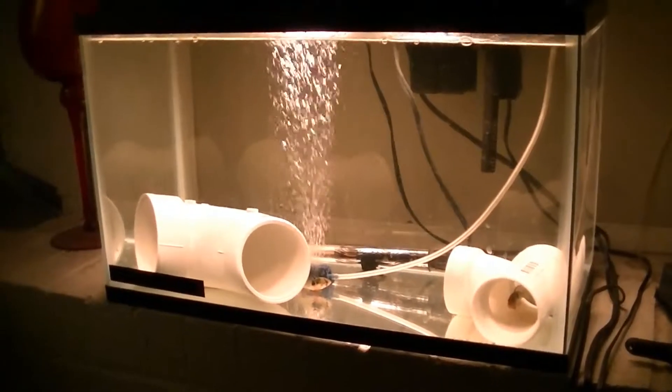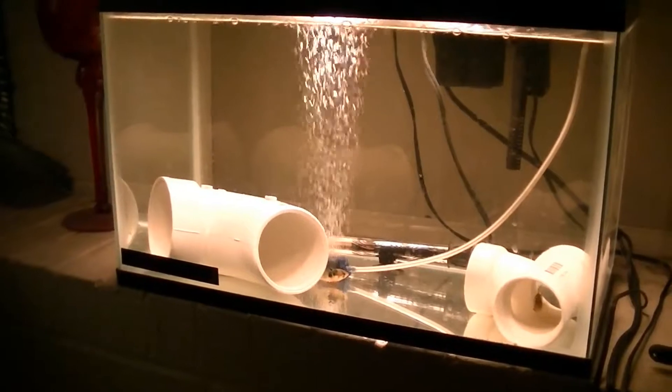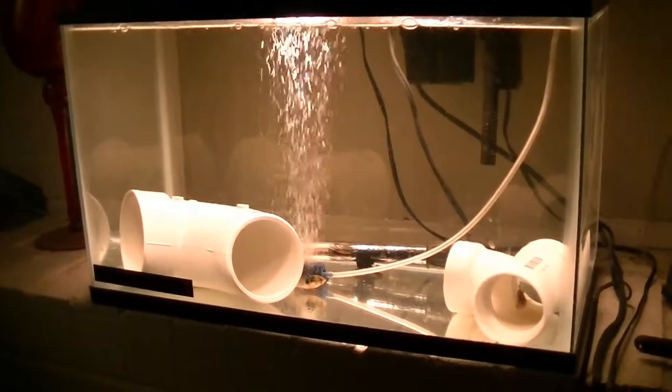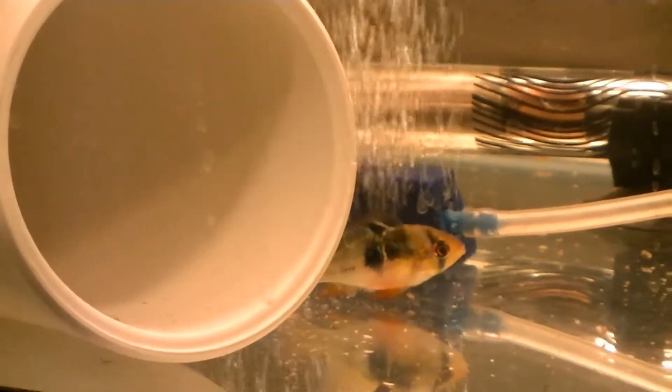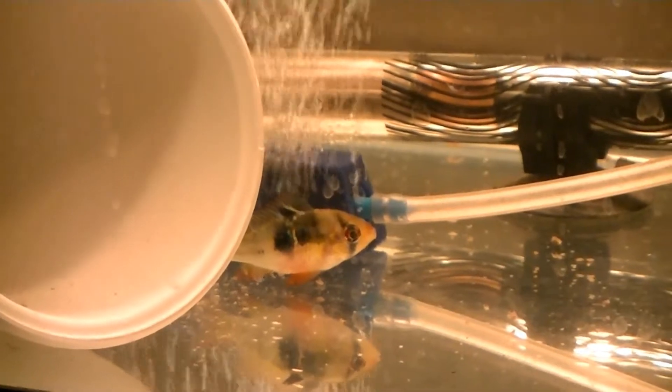Checking out the quarantine tank — got a few new fish earlier this week. They've been in here about five days. Got some German blue rams, also got a few more gouramis — kind of hard to see, they like to hide, but you can kind of see them right there.